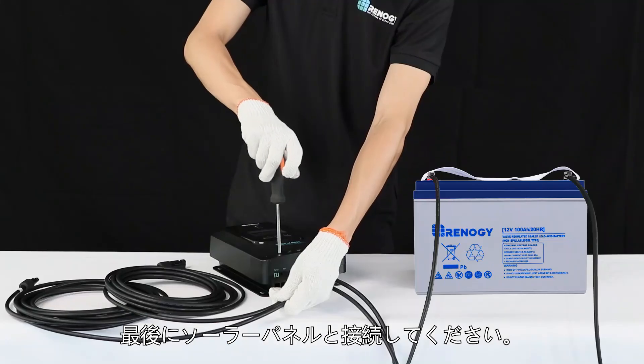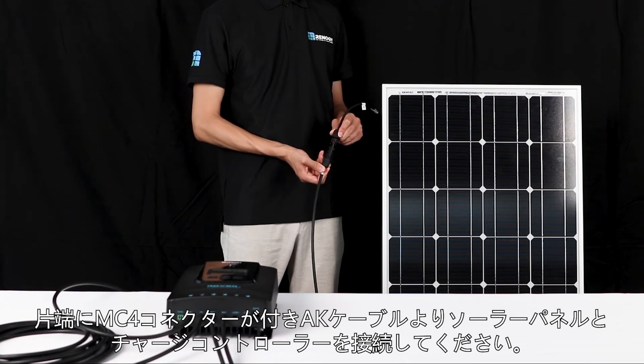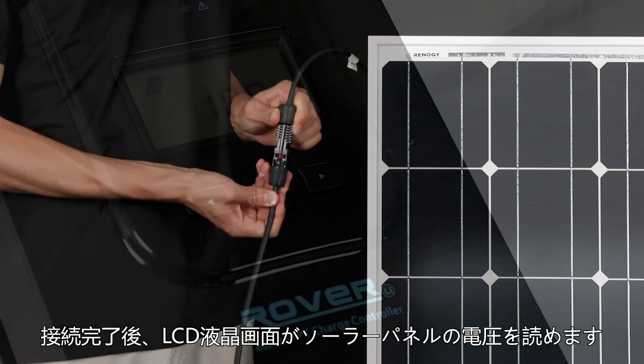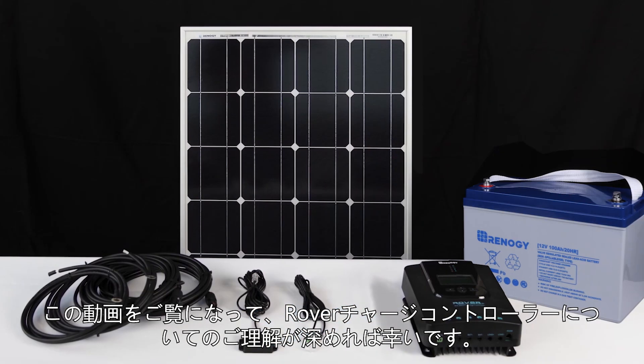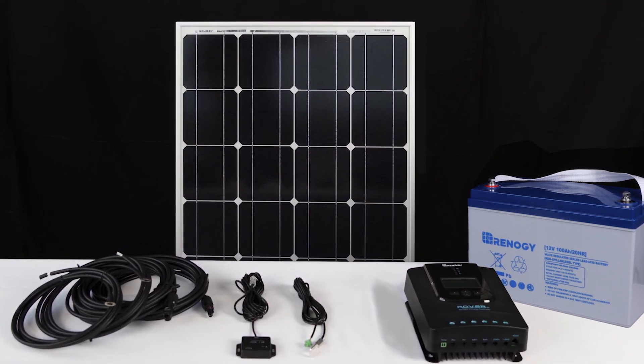The final step is to connect the solar panel. We will use this adapter kit to connect the panel to the Rover. Once the panel is connected, the PV voltage will be shown on the LCD screen. We hope this video has helped you familiarize yourself with the Rover charge controller. Thank you for your purchase and have a wonderful day.